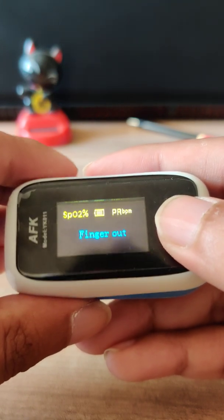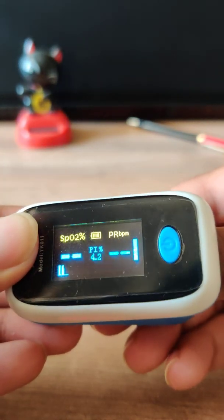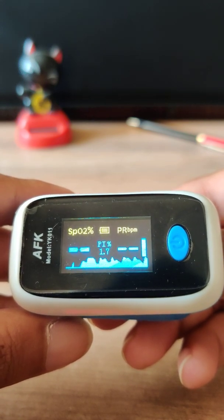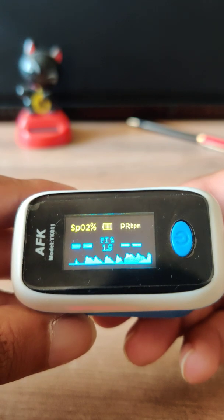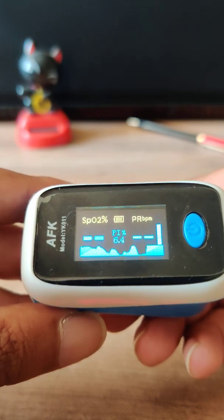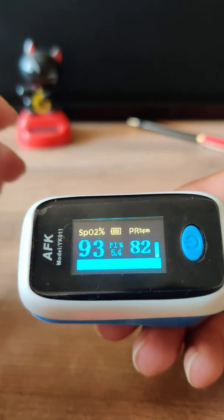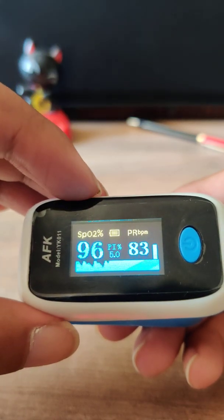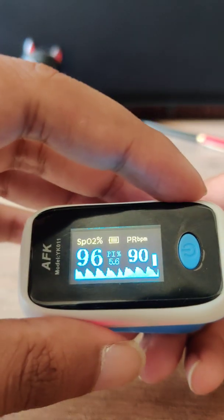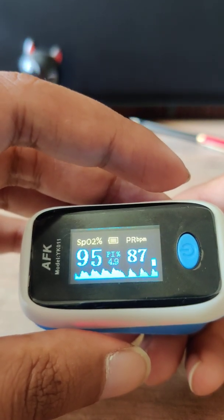To use the device, open it like this, put your finger in, and keep waiting for the device to take a reading. It takes on average a minute or two to register — make sure your finger is closely placed inside. The device is split into two parts: the first is the SpO2, which is your oxygen level, and the second is the pulse rate or beats per minute, which is around 88 to 90 in my case right now.